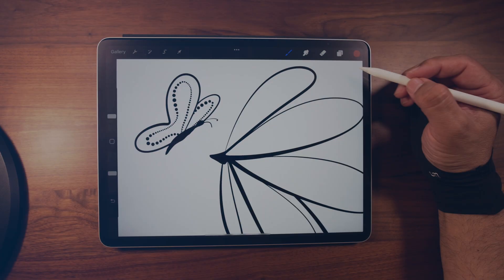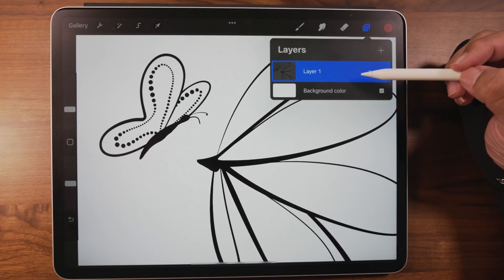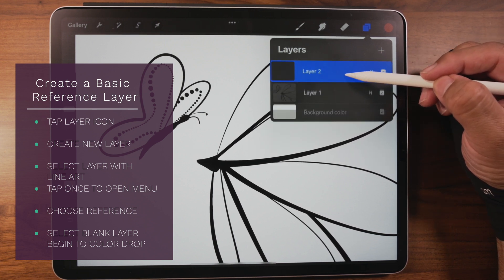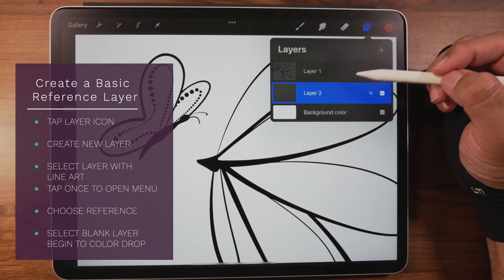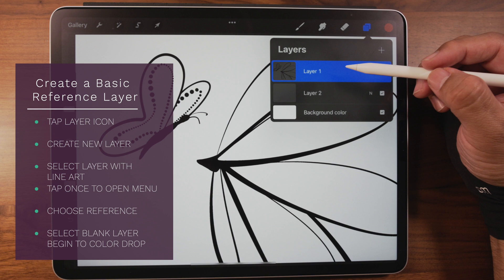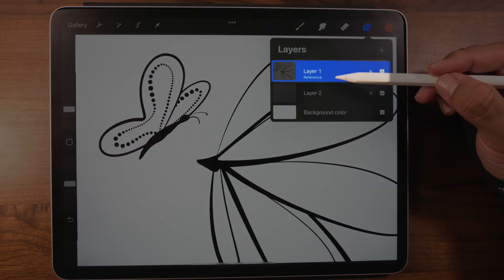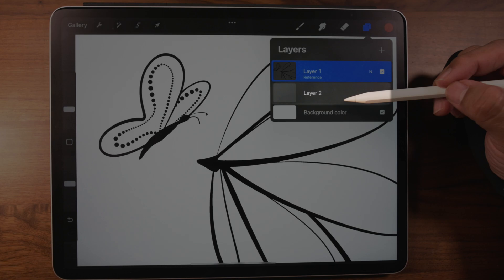So let's go ahead and make a reference layer. Go up to the top where the layers are and tap on the double squares. That's going to open up, and we have layer one chosen by default. Tap one time on the plus sign — that opens up layer two. I like to drag layer two underneath layer one. This is where our color is going to be — it's blank. Now activate layer one, tap it another time, and then choose Reference. That's pretty much our typical lineup: layer one is the reference layer, and layer two is blank — that's where our color and detail is going to go.